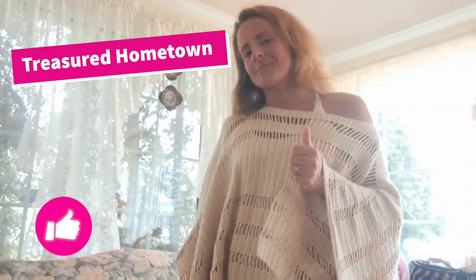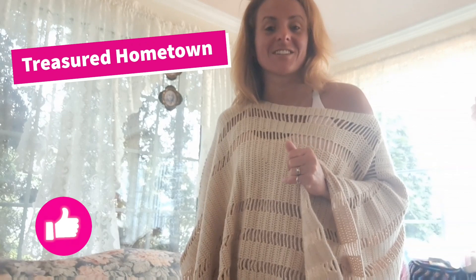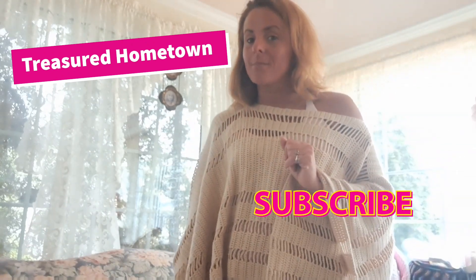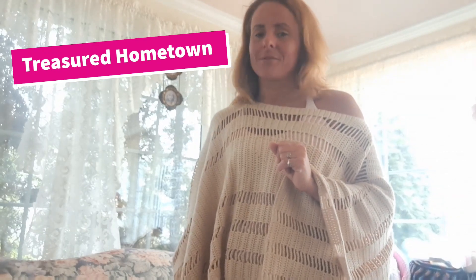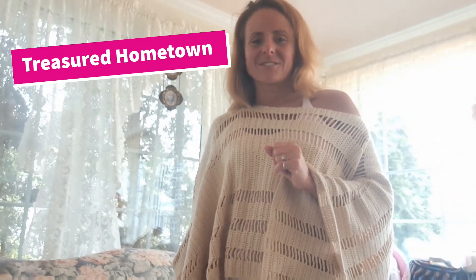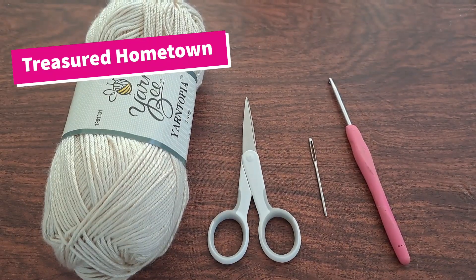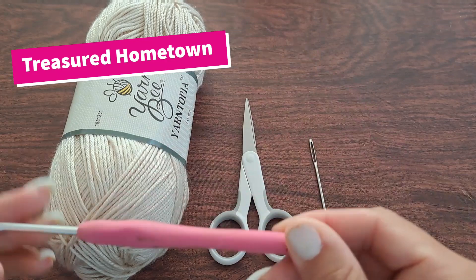Thank you so much for stopping by. I hope you enjoyed this video — if you did, be sure to give it a thumbs up. Let me know in the comment section, and if you haven't subscribed yet, be sure to hit that subscribe button and the bell notification so you can get a heads up every time I post a new video. For this pattern, we'll need just a few basic supplies.